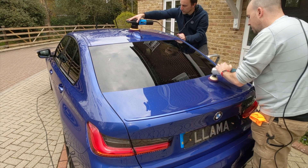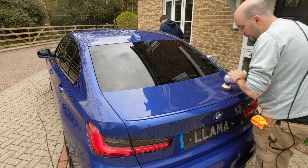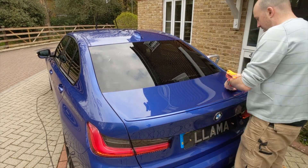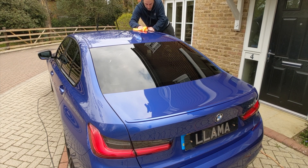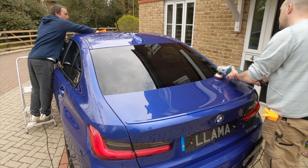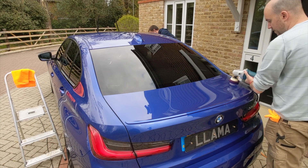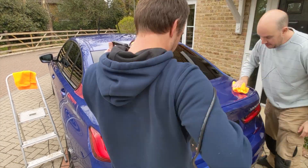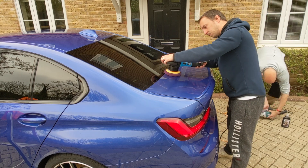Two things you can probably see here: one is we set the alarm off because we had earplugs in and the machines are pretty loud. Secondly you can start to see raindrops appearing — we were struggling with the weather. So we decided to finish the bonnet, get the boot done, finish off the roof, and then apply our LSP. We found the boot lid is slightly concave, which made it actually easier to do with the spot pad than the 5.5 inch pad on the DA. We could have used the 3 inch pad on the DA but only had one with us. Concave shapes are definitely easier with a smaller pad.